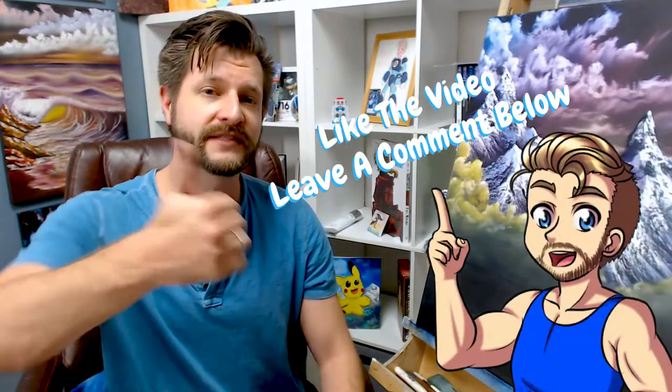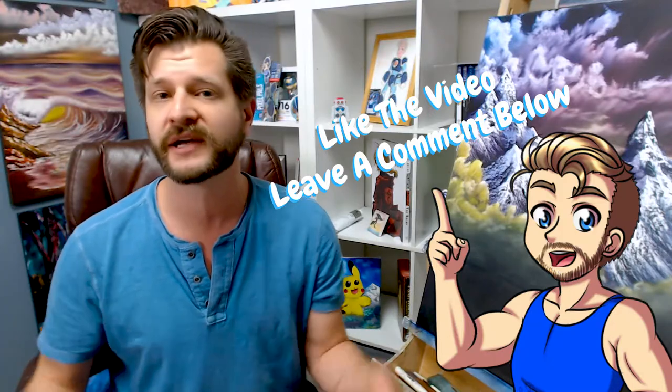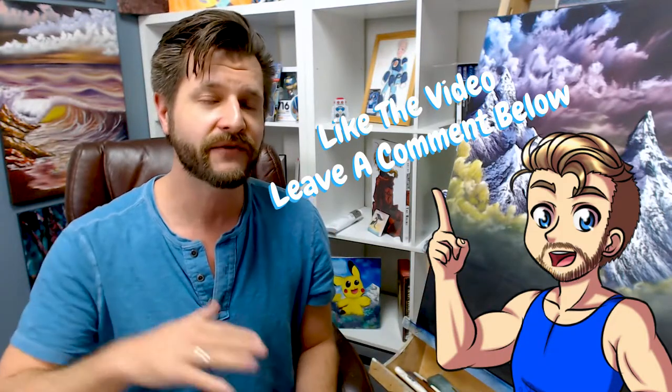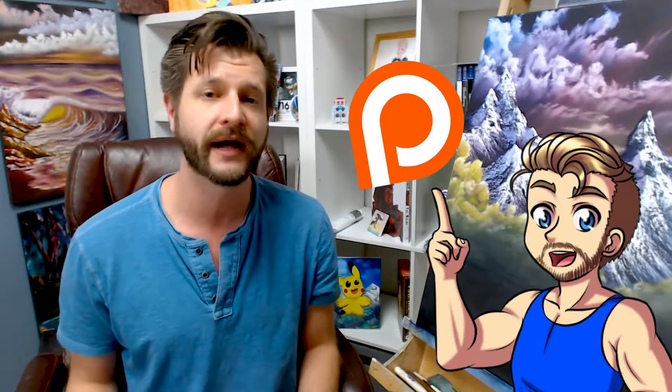Hopefully this got you guys really excited to go out and grab a paint set. If you do, make sure to click through on the links below. If you want to help me grow and support me, feel free to follow me on Twitter and Instagram — don't be afraid to send me your pictures, I love looking at all of them. You can also follow me on Twitch, that's where I paint live. Feel free to give us a thumbs up, hit that subscribe button, and leave a comment below because it does help me grow. And if you want to go above and beyond, feel free to support me on my Patreon.